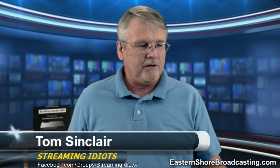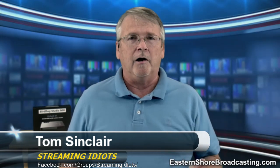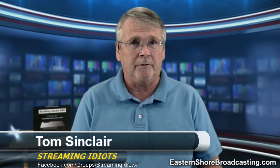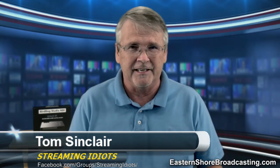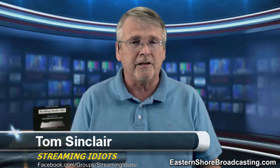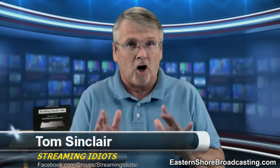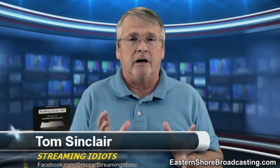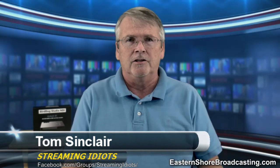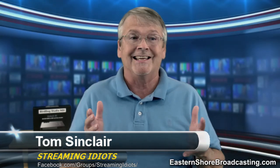PTZ Optics cameras — all their new cameras are coming out ready for NDI. If you already have a PTZ Optics camera whose serial number starts with a seven, it's generation two, and it has POE power over Ethernet, you're probably eligible for this upgrade. Regular price is $600, on special until sometime in September for $300. It's a pre-sale — you'll get it in September. You can go to easternshorebroadcasting.com or PTZ Optics directly. Same price either way, but you get me with it.